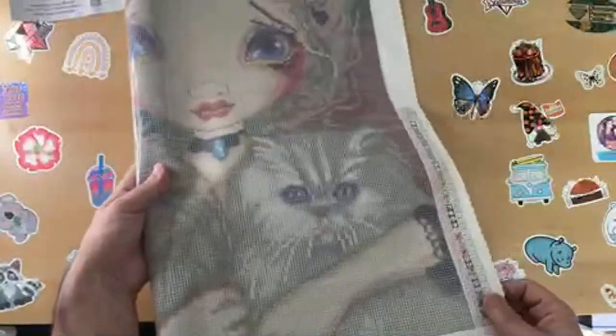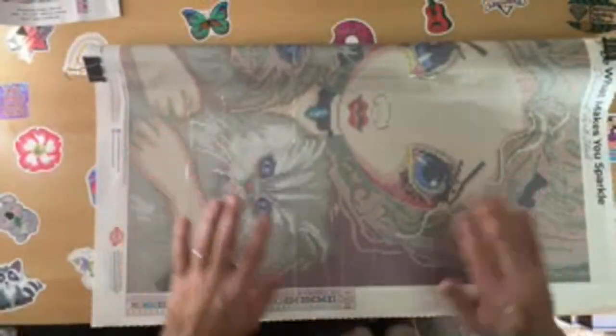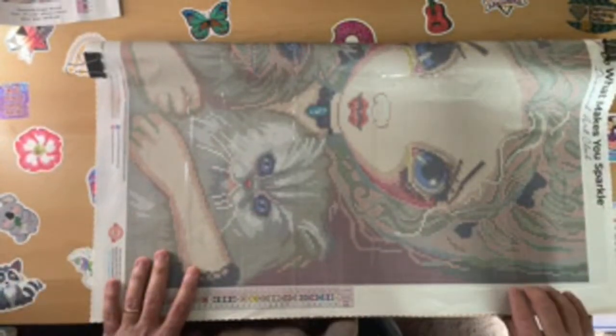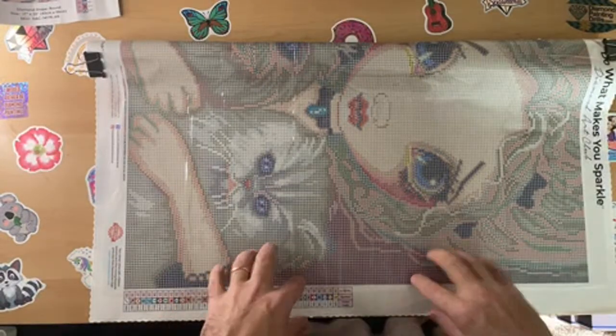I haven't decided which way I want to start it - either going this way or the length wise. I prefer this way because it seems to work the best. So this will be the kit I will be bouncing between, and my actual painting for Pride.